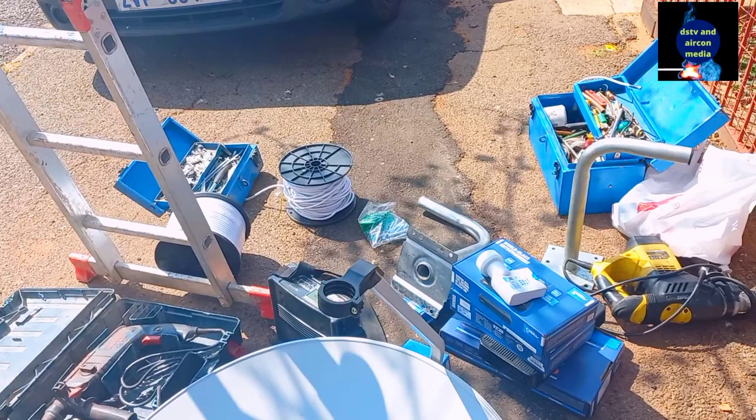So guys, this is what I'm going to be doing this morning. I'm going to advise you to stay tuned to the end of the video so that we can share this installation together.